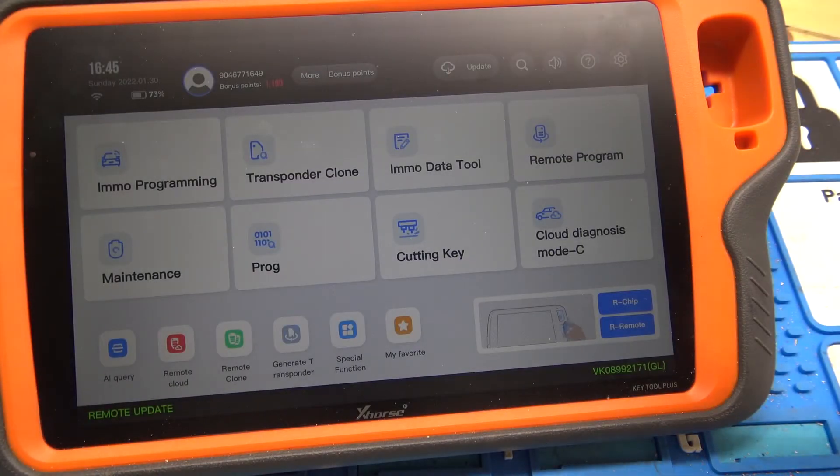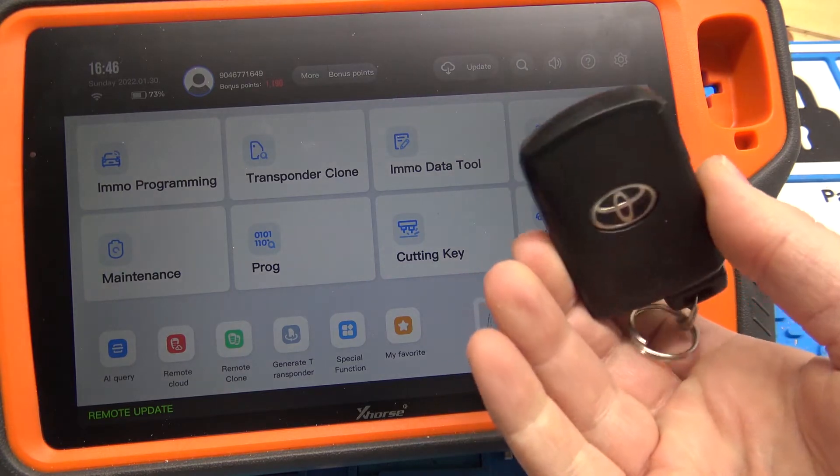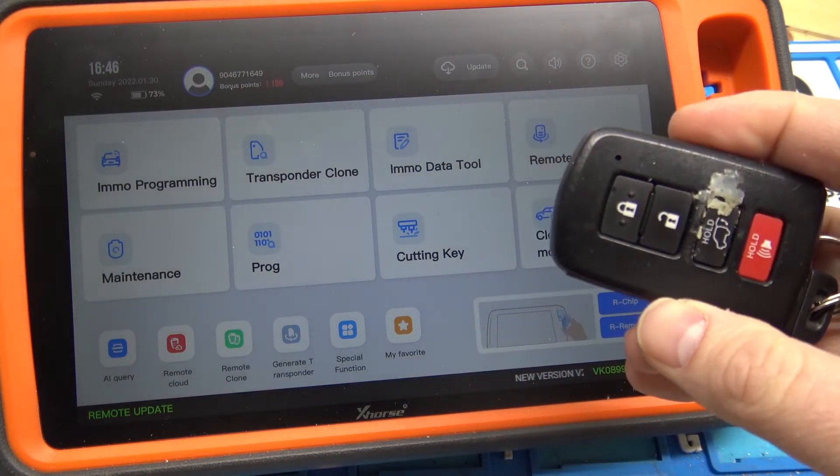Hey everybody. As the title suggests, we're going to do a quick video on how to unlock a Toyota SmartKey. It's also working on a Lexus SmartKey as well.